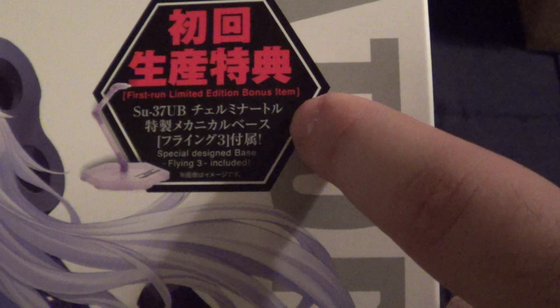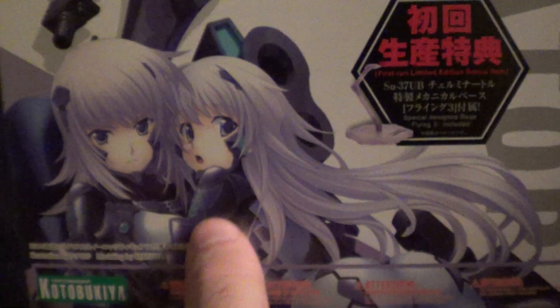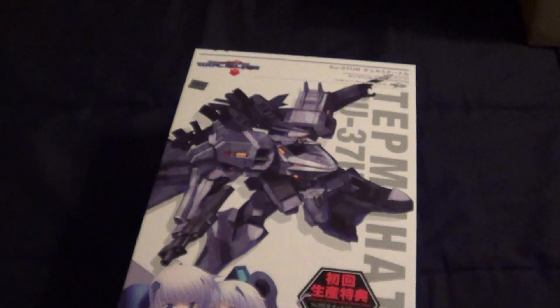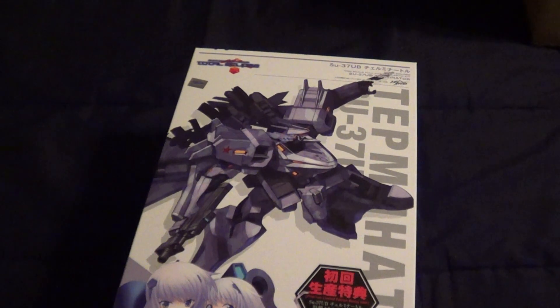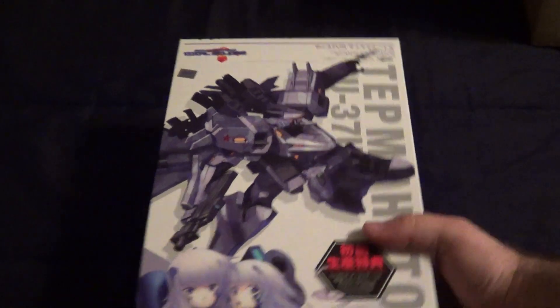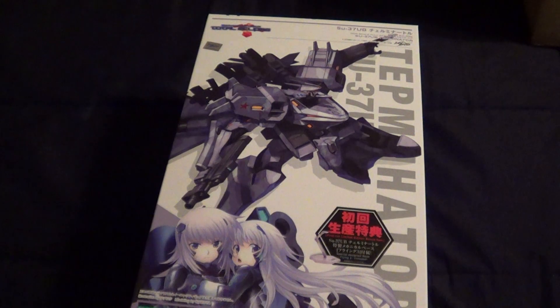It came with a first run limited edition bonus item, which is the flight stand. And you can see a really nice shot of the two pilots, who I love, inexplicably. I kind of picked this thing up on a whim. I really like the design. I don't really know too much about Muv Love. I plan on, at some point, trying the games out and seeing what that's all about.